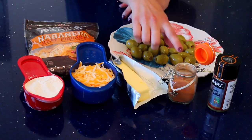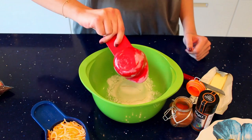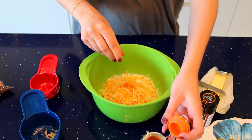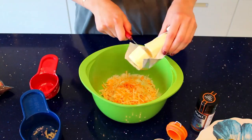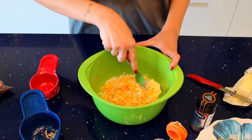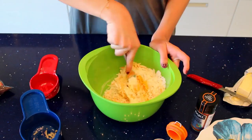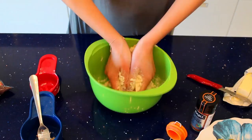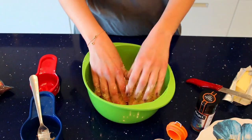So we're gonna add our flour, our cheese, a dash of cayenne, and two tablespoons of butter. We're gonna get a fork and mix all of this up to create a dough. To form it into a dough you can add some water — as much as needed to form the dough.